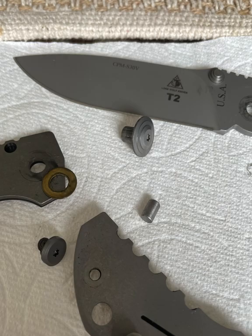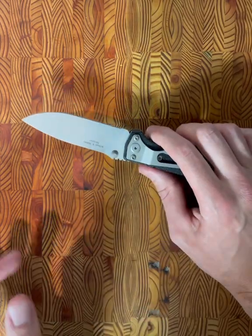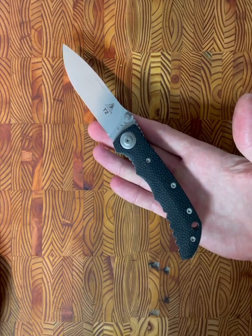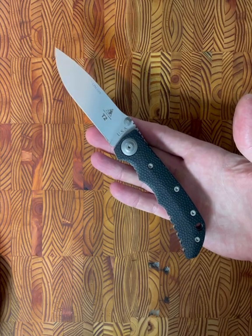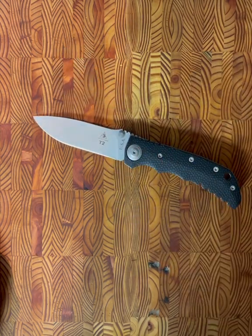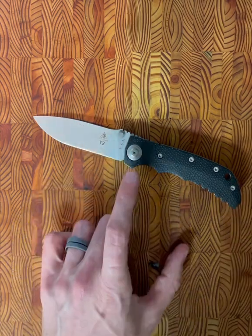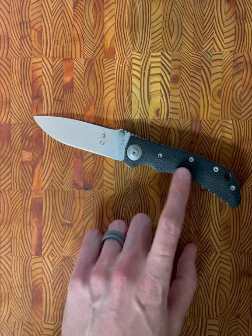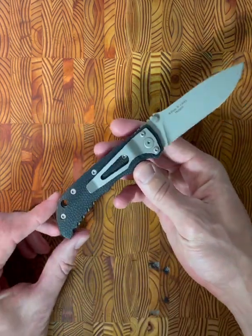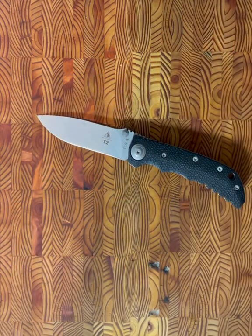I noticed almost immediately on the pivot there was almost like rock set — not the blue Loctite that breaks free easily if you get the right Torx spec. It was kind of a bear to take this thing down. I also noticed that two different Torx bits were needed: a T8 as well as a T7. Not a big deal for me — I was able to take it down pretty easily, but just something to be cognizant of.